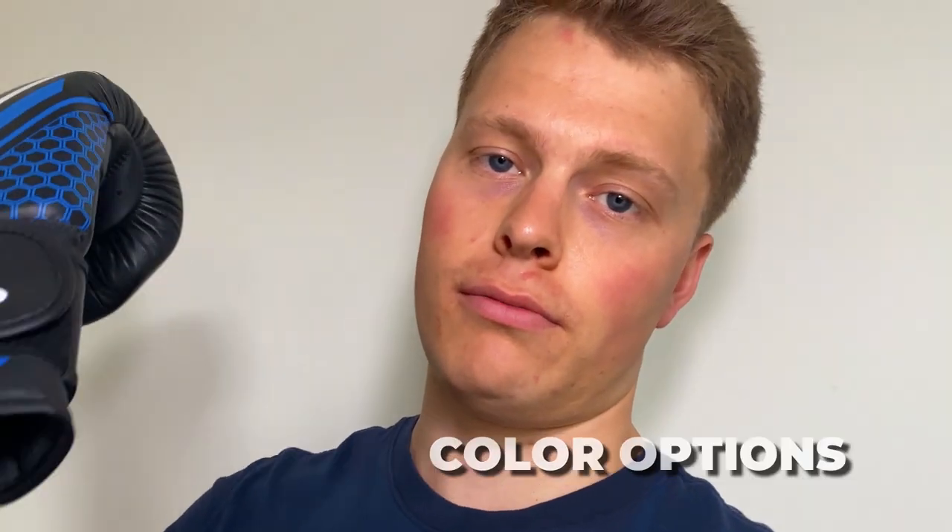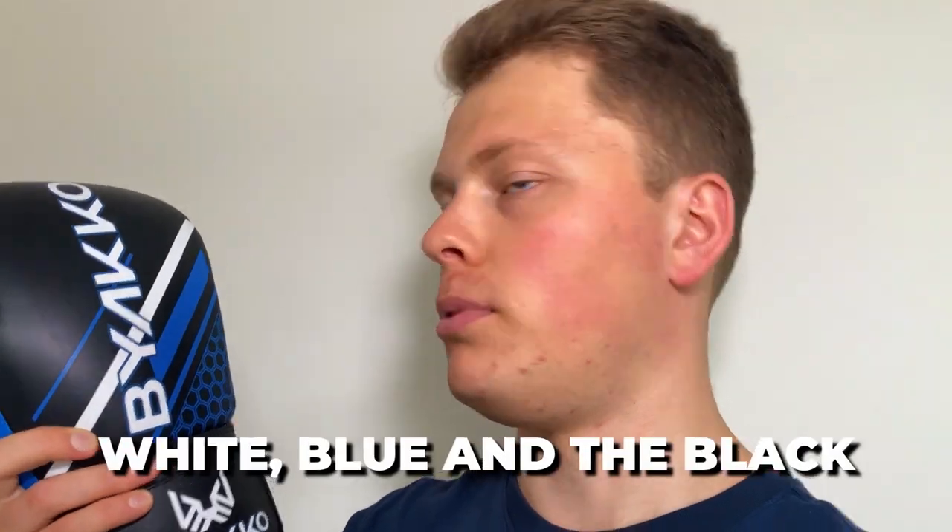Now let's look at the disadvantages. Number one, there's a limited number of color options. In fact, the only color option you have is this one here, which is the white, blue and black. The reason for this is because Bayako Sports are a new company and this is their first pair of boxing gloves. Good on them for creating such a great first pair, but it would be good to see more color options in the future.